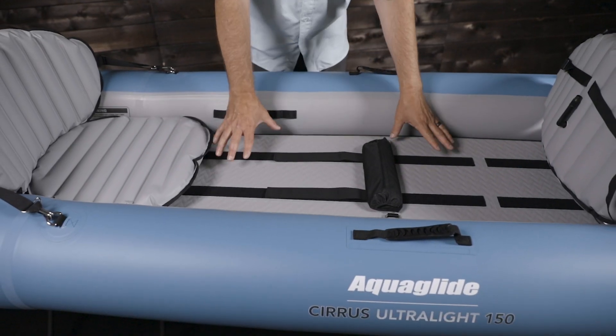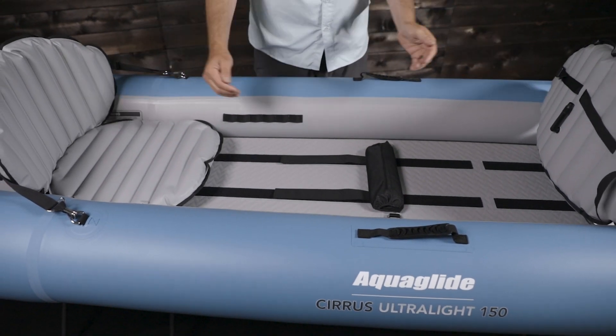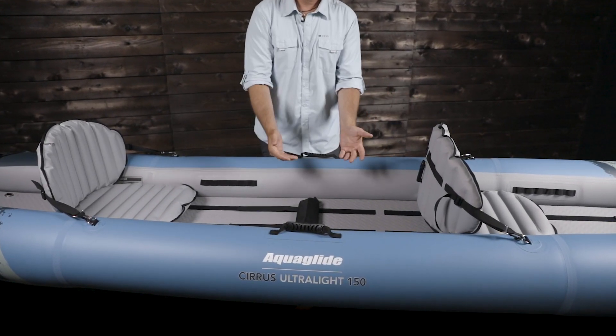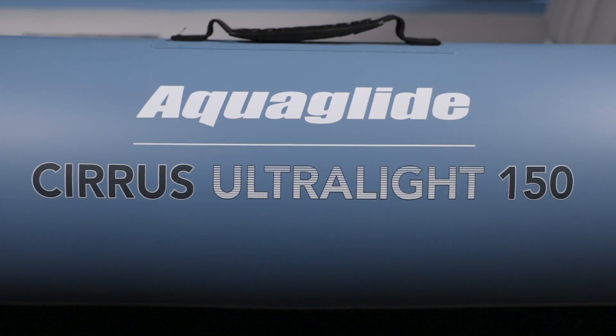This two-person tandem kayak has a weight capacity of 600 pounds. It is 15 feet in length, 35 inches wide, and only weighs 18 pounds. It has plenty of room for two adults and an additional child or dog. It's made with thermoplastic polyurethane nylon construction.